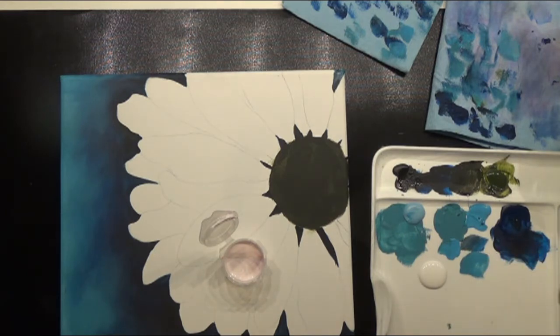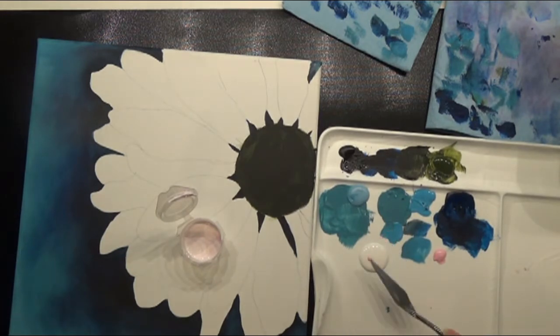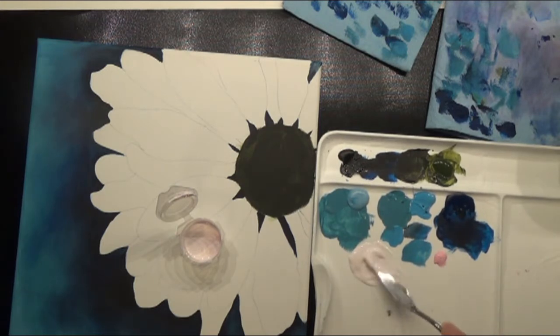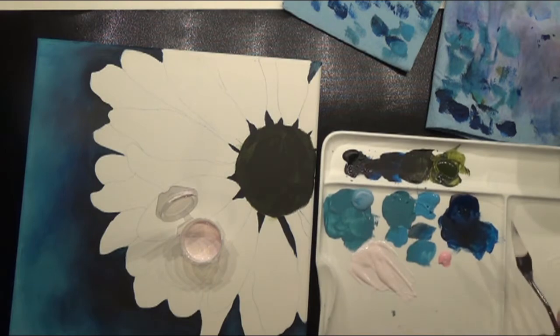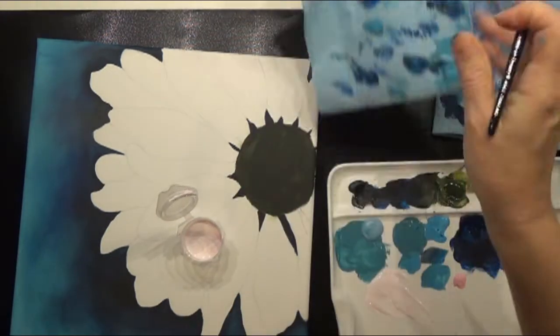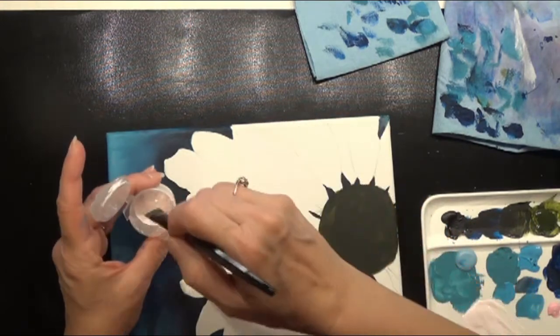I'm going to use my palette knife to take a little bit of that pink — just a very small amount of paint, and that may even be too much. We just want to make a very pale pink. Once you paint it on here, it's such a light pale pink, it's really a little bit difficult to see the pink on the canvas because it's so light. It's really just the lightest, softest pink color — not tons of color in this, so don't get carried away with putting a lot of color in there.